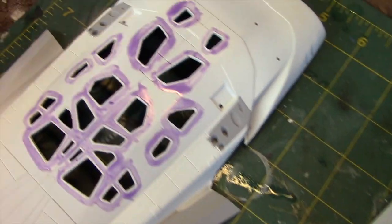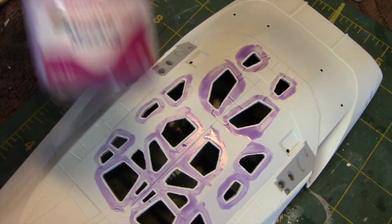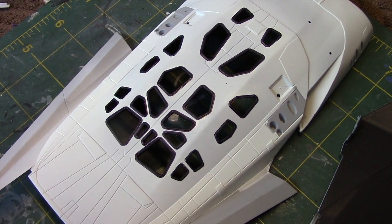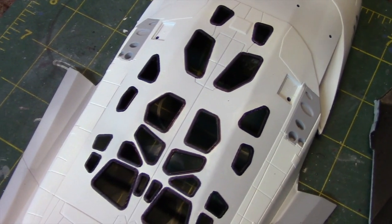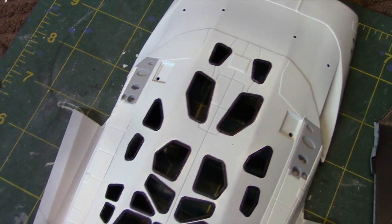The hull has been painted white, and now it's time to mask off the windows. The rims around the windows are all black, so rather than using masking tape, I'm using liquid Mask-All. It's all dry now, so I'll go ahead and apply the black paint. Here we now have the windows. I can tell you this was not the easiest thing to do — even with the liquid Mask-All, the lines were not very sharp. So I had to refine the black lines with a very fine-tipped Sharpie, and that sharpened up the lines quite a bit more.